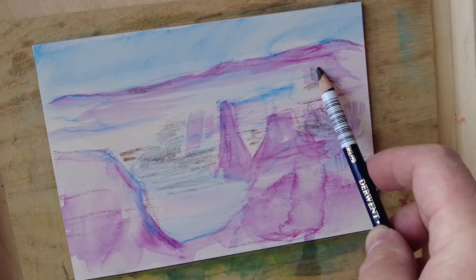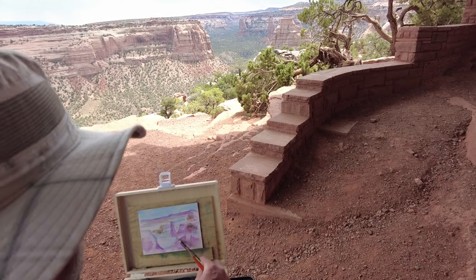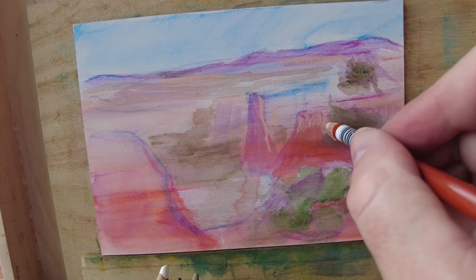The local green color of those trees is a good complement to the reddish-violet underpainting of those cool rock cliffs and spires. Those spires will be orange eventually, and I think the relationship between green, orange, and violet makes a triad on the color wheel.